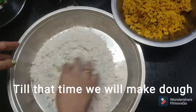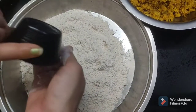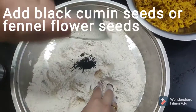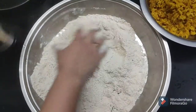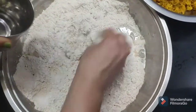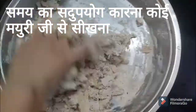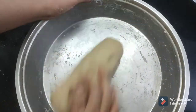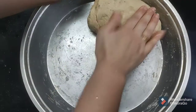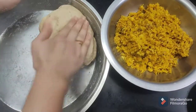We add the filling in a bowl and mix it well. Now we add salt to this mixture, some water, some oil, and let it rest for 5-10 minutes so that the filling will be cold and it will be soft.